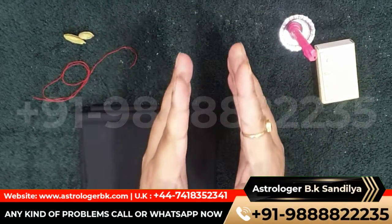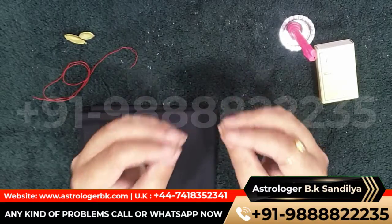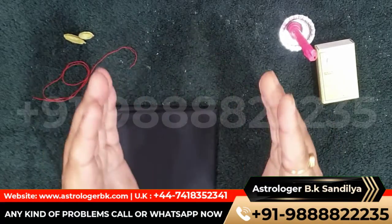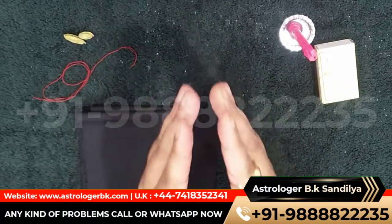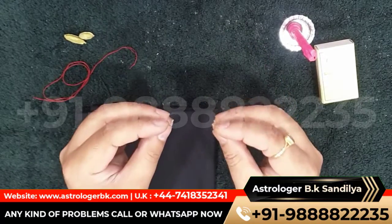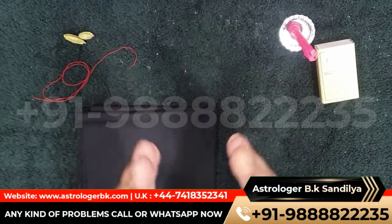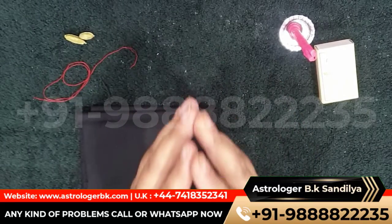A hearty welcome to my YouTube channel Astro Spellcaster. Today I'm going to discuss black magic for girlfriend and its effective remedy. If you are new to this channel, do subscribe and like the video, press the bell icon so that you can get latest updates on this channel.